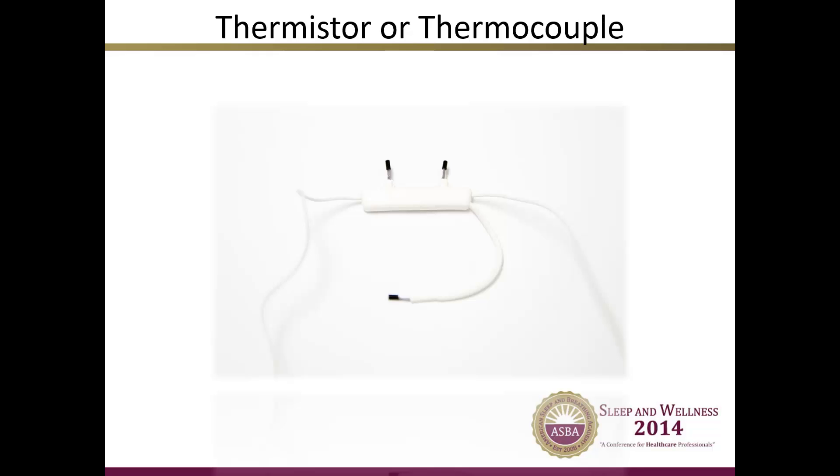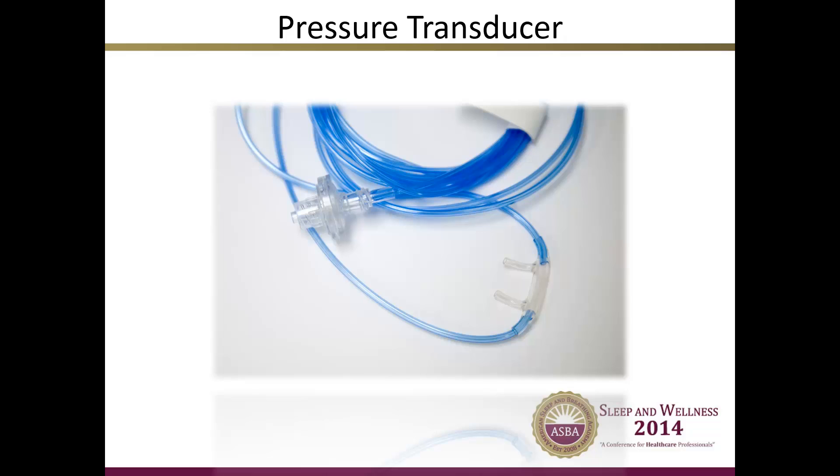The thermistor or thermocouple detects changes in temperature and is used to produce a waveform based on the patient's airflow. It should be placed directly underneath the patient's nose with each of the two prongs just below each nostril. Most thermistors and thermocouples have a small mouthpiece that extends down. A pressure transducer detects changes in pressure that also produce a waveform based on the patient's airflow. Using two methods to measure the patient's airflow ensures an accurate reading.